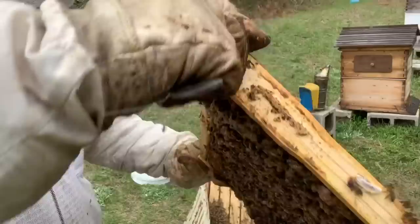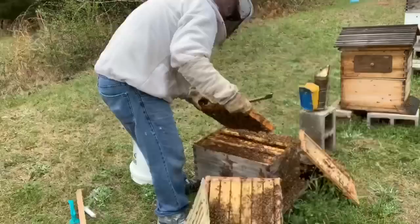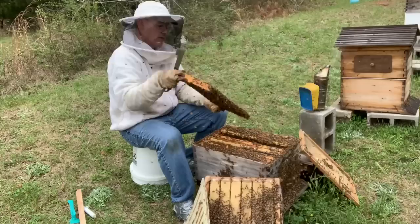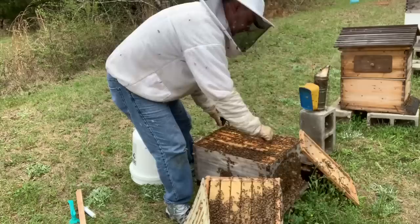They should hatch out another queen that'll be good and productive. There are a lot of drones flying already here — it's the first of March — and there is so much brood in this hive. I'm getting hammered with a lot of bees flying around me, but they're not really super aggressive like I thought they would be. Not yet anyway. Their mood can change in a hurry though. You can probably hear them buzzing pretty good — they're coming after me pretty good.